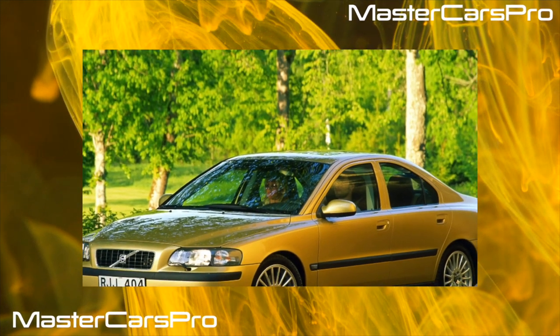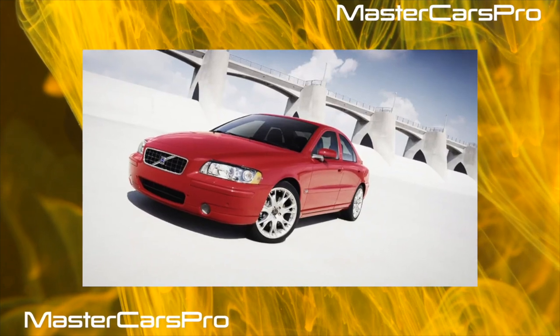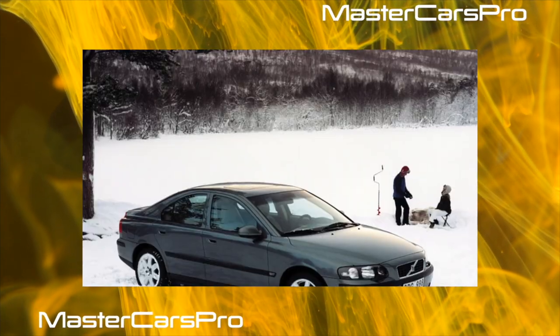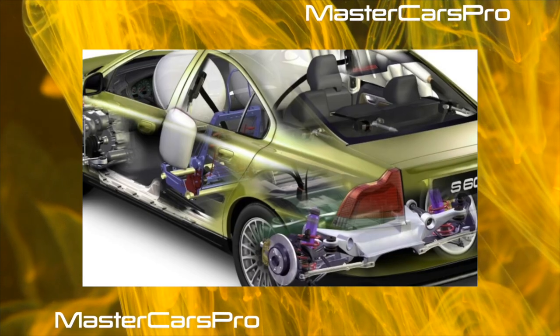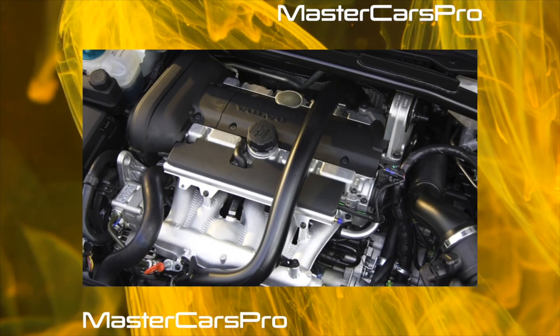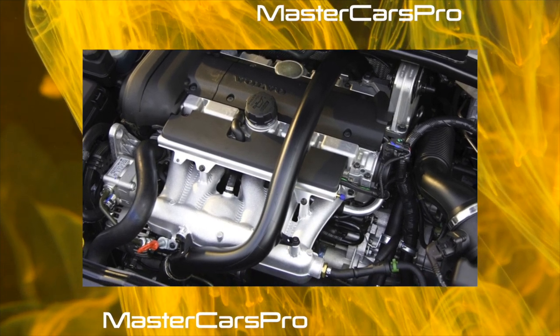The Volvo S60 is built on a common platform with the older S80 and V70. The design of the S60 is made in the corporate style of the brand, which was initiated by the S80. Moreover, these two cars are so similar that it is difficult for an inexperienced motorist to determine at a glance which model is in front of him. Thus, marketers tried to raise the prestige of the smaller model, which they quite succeeded in.